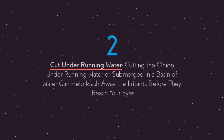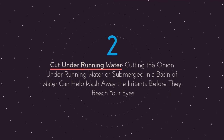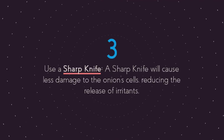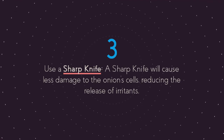Second, cut under running water. Cutting the onion under running water or submerged in a basin of water can help wash away the irritants before they reach your eyes. Third, use a sharp knife. A sharp knife will cause less damage to the onion cells, reducing the release of irritants.